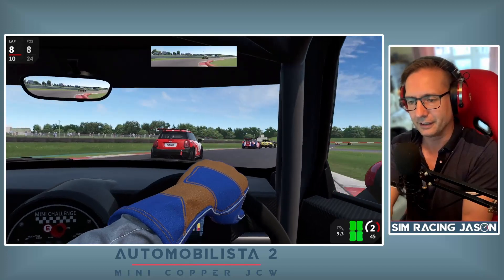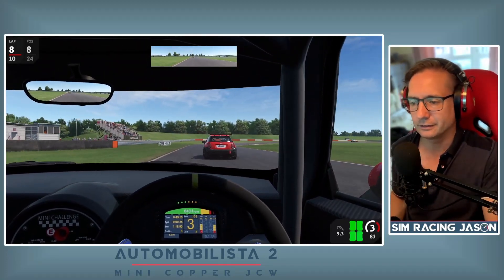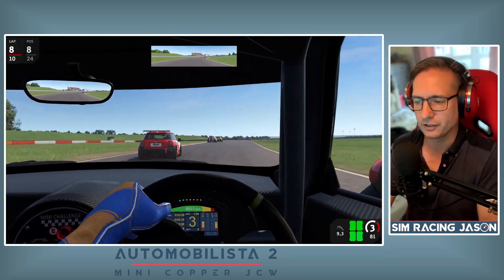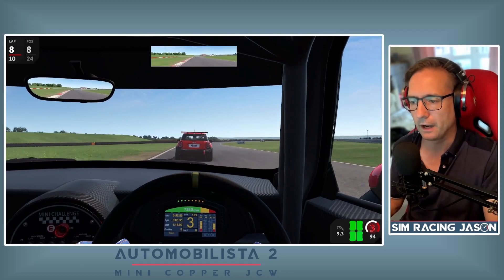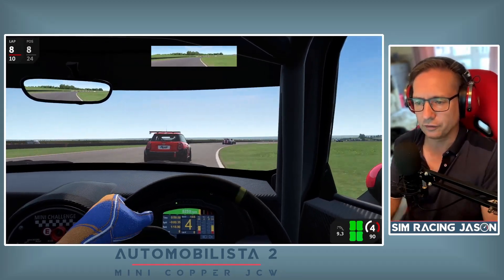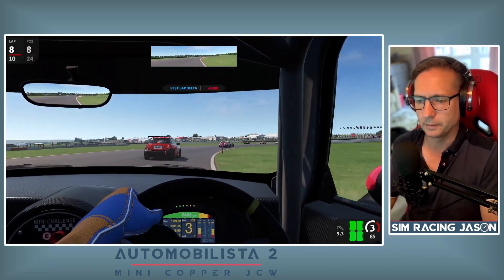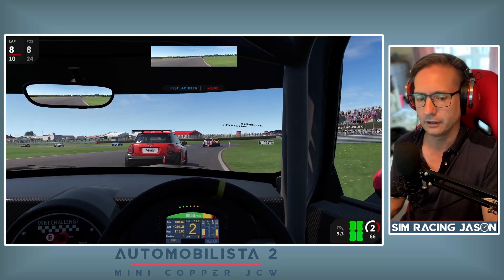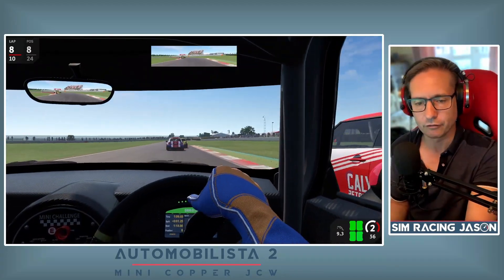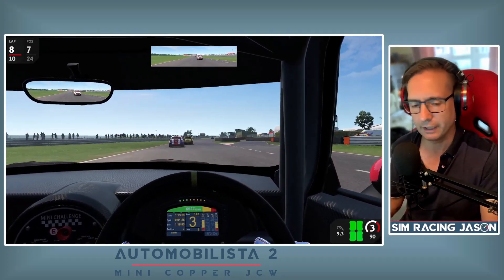Ten laps is my standard race length these days — it's about right. It sort of mimics the real-life nature of a lot of these tin top race formats; they race little and often, and that suits me down to the ground. It also means when I'm producing videos you don't have to listen to me rambling on about nothing for too long either.